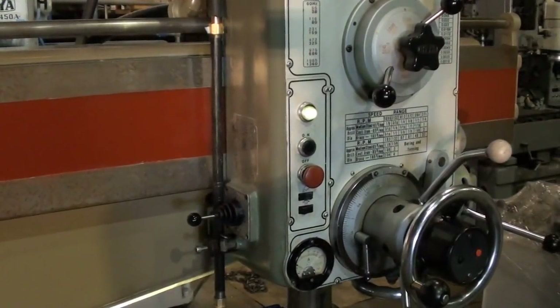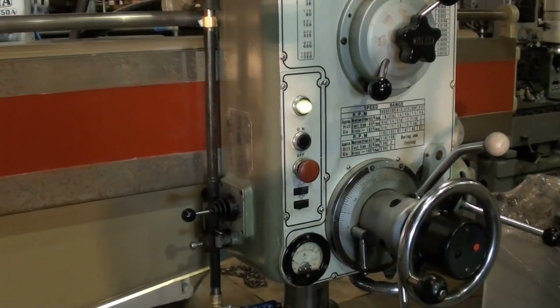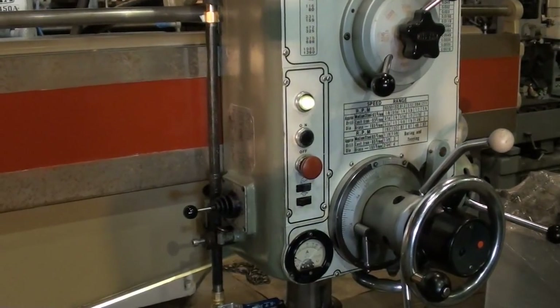Locking the column is just a simple hold of the button. Right now we're going to show the movement of the arm up and down on the column with the simple joystick operation.